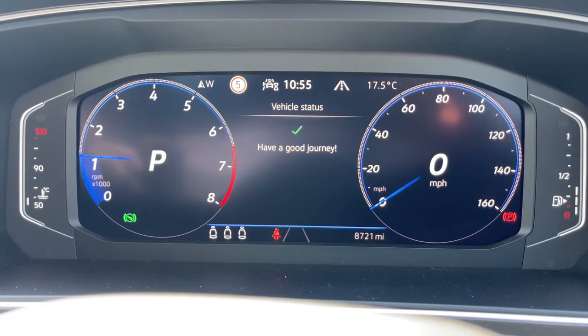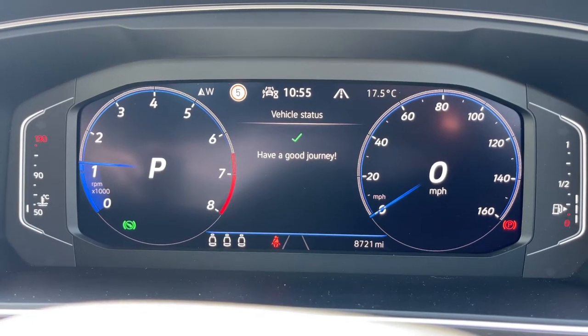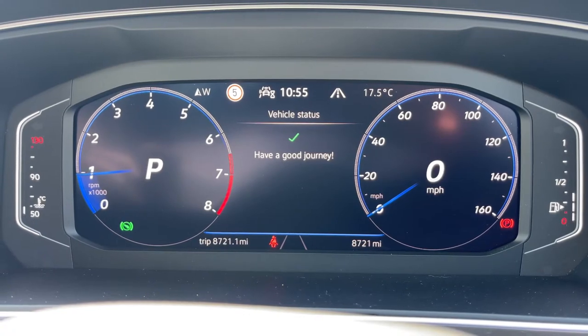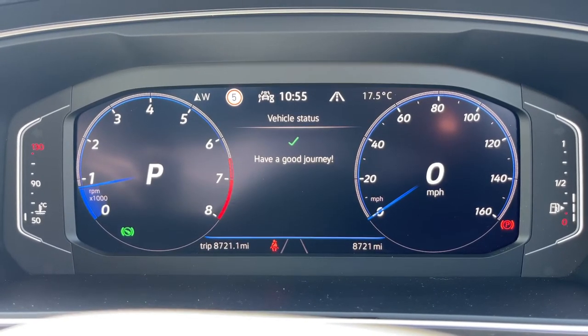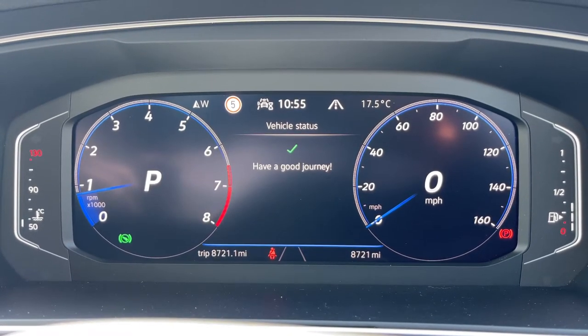Now that we're inside the car, we're going to start with the dials on the left-hand side. We have the rev counter and the gear within that — this is an automatic, so we're in park at the moment. On the right-hand side we have the speedometer and a digital readout for the speedometer within that as well. On the far right you can see the fuel gauge, and in the middle just below the speedometer